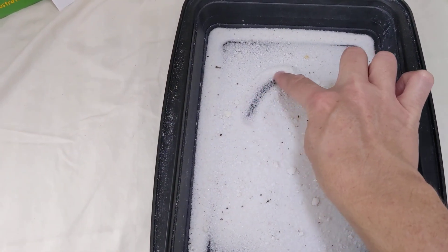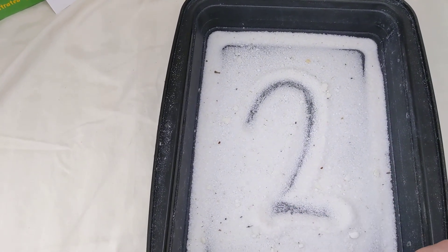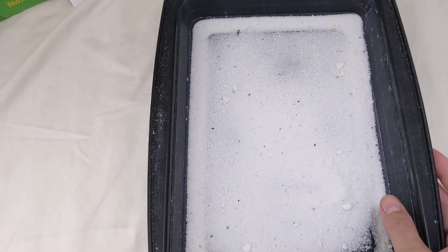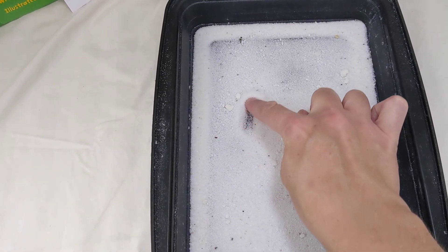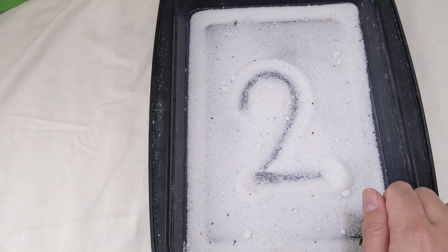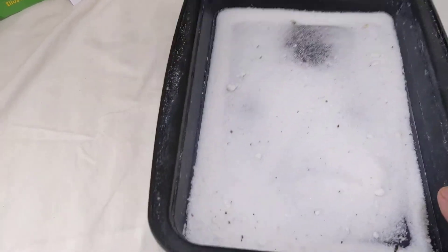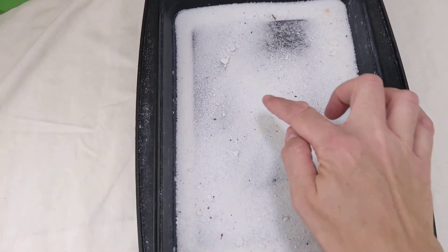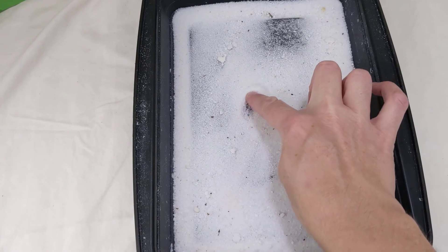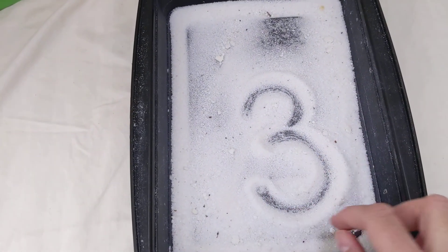Two — curl around and slide to the right. I'll try that one again. Curl around and slide to the right. Ready for three? Halfway around and around again. Three.